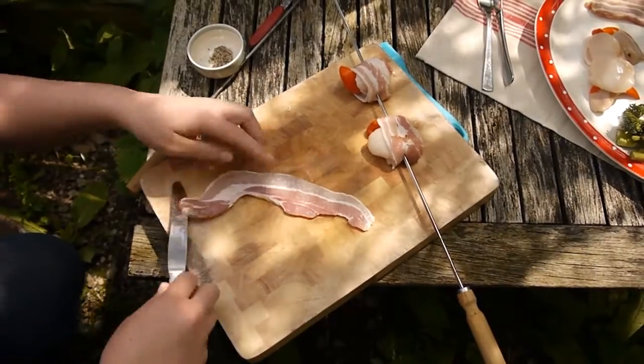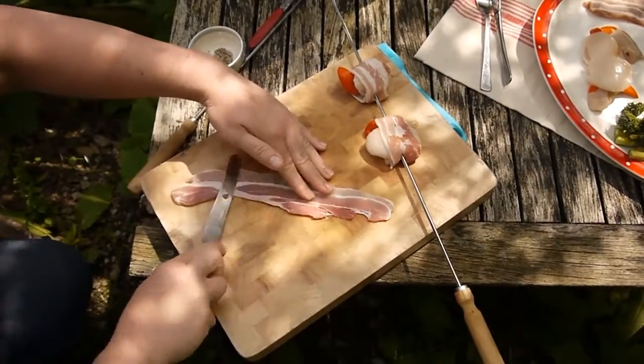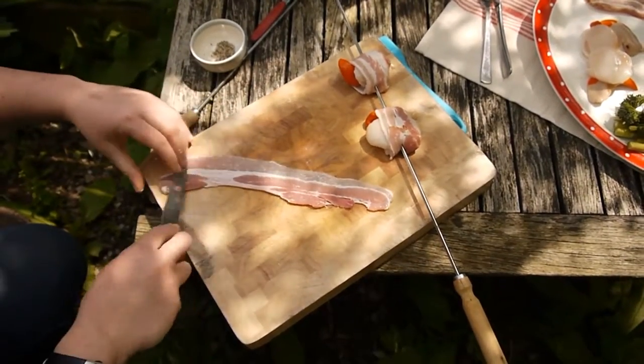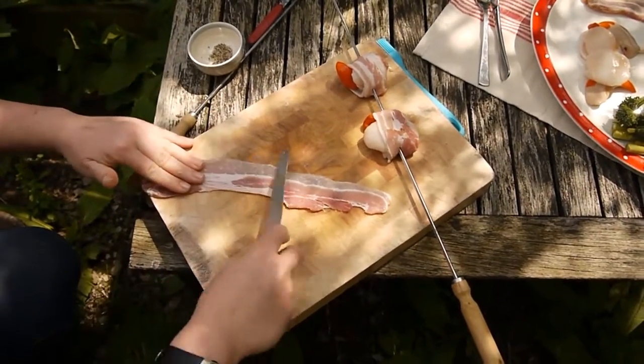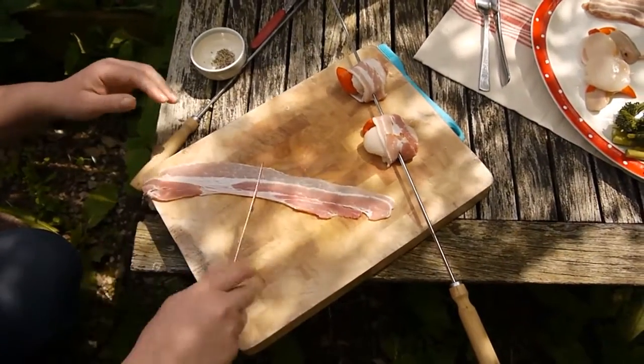So we've got our streaky bacon here. It had the rind on, so I've cut the rind off already. Not much fat on it, it's a very lean bacon. And using a butter knife — so a completely dull knife — just gently stretch the bacon out to make it thinner so it will cook quicker. Perfect.